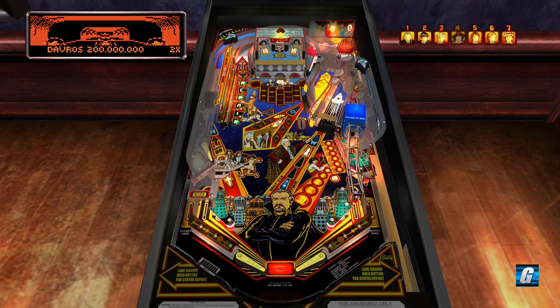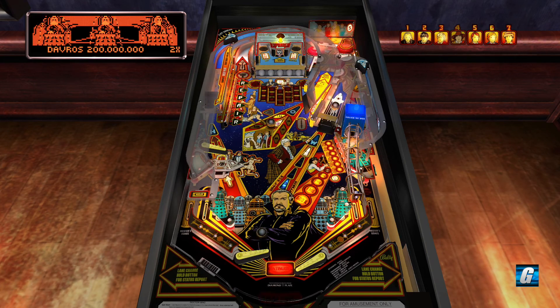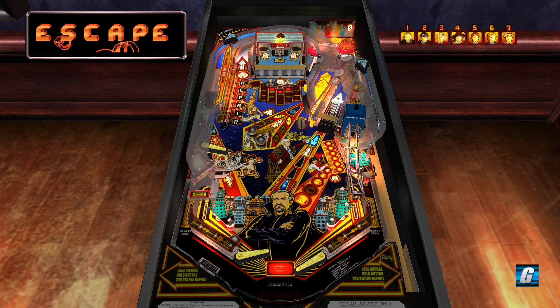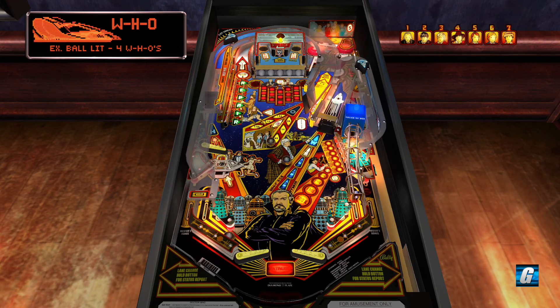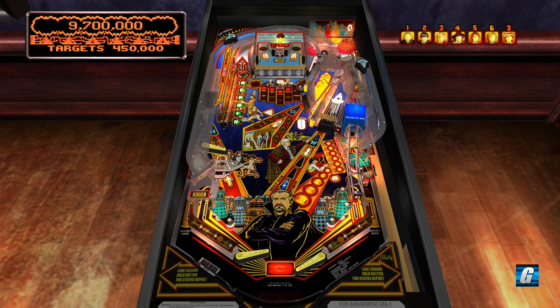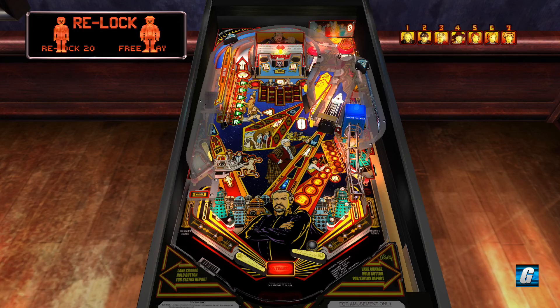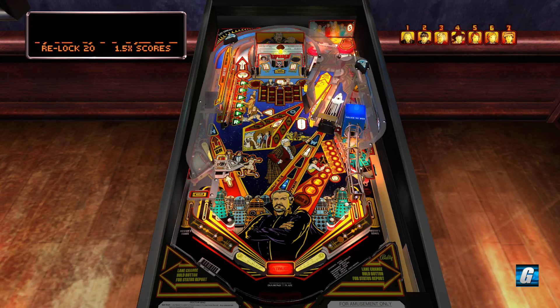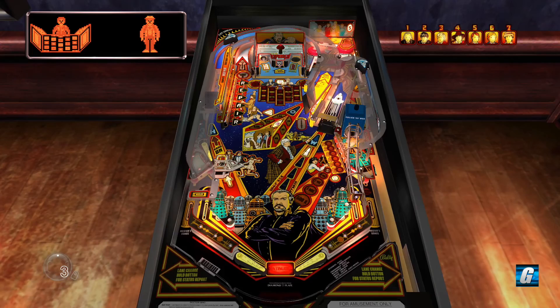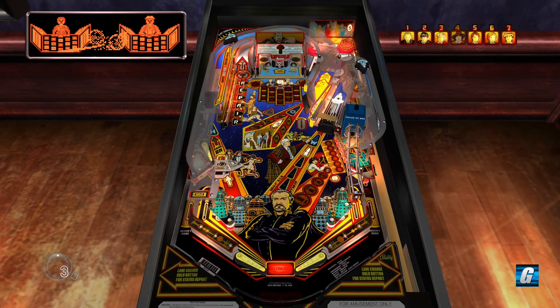We're going to be thrown right back into Davros mode, so we still want to go ahead and hit that wall. When you're trying to qualify multi-ball in general, you can just hit any one of those blocks and it'll spot you a light. But in Davros mode you actually have to hit the appropriate target. Since we didn't actually get a jackpot, it's going to allow us to try to relock our balls to get right back into multi-ball. You can actually backhand that first lock — a little tricky to do on a real machine but entirely possible.